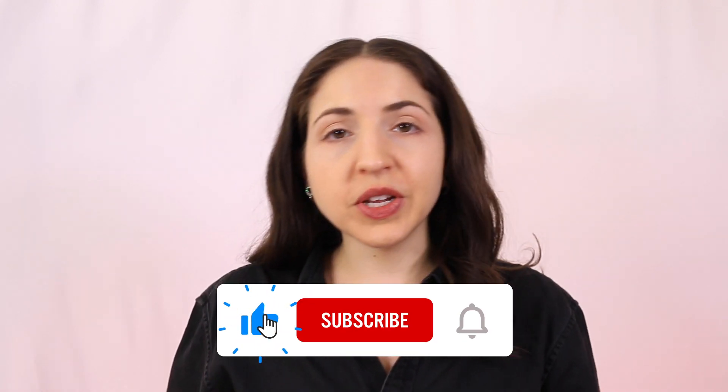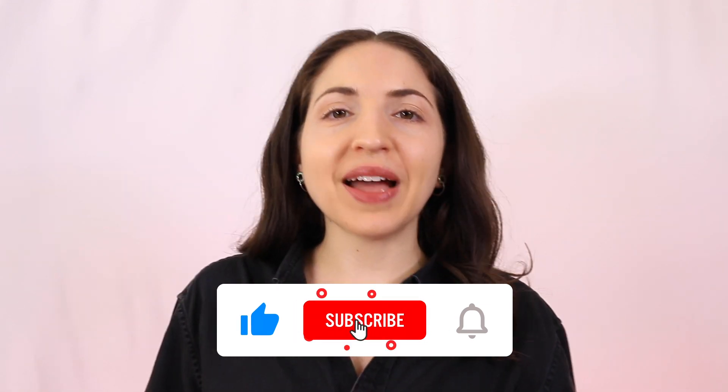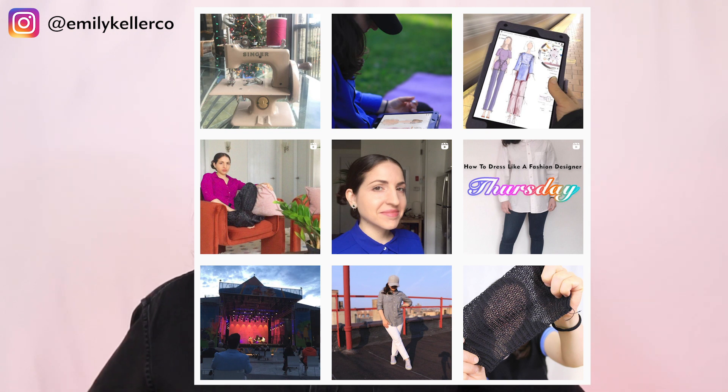If you tried this out, let me know how it went. Like this video if you made it all the way to the end. Don't forget to subscribe and hit the little bell icon to be notified when new videos come out. You can also follow me on Instagram at emilykellerco where I'll be posting highlights, pictures of hems like these, sketching, and other fun fashion-related stuff.